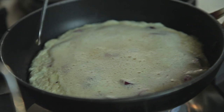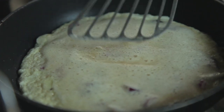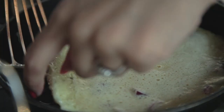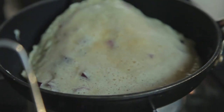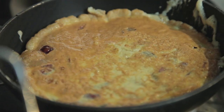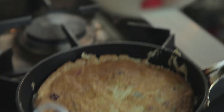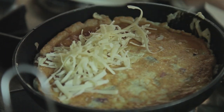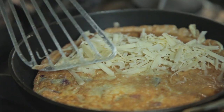The corners are already starting to cook, and so is the middle. Just giving it a little shake to see — the whole omelette is quite runny but it looks like the bottom is now cooked. Now I'm going to add my mature cheddar cheese, and make sure that you add it to one side only.